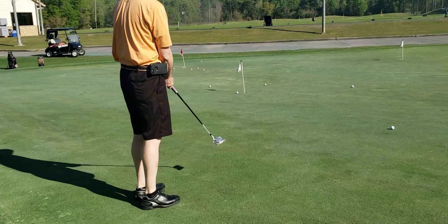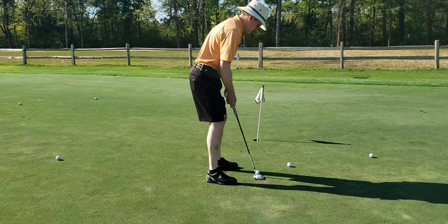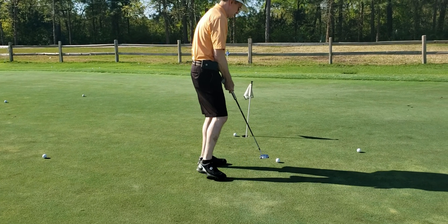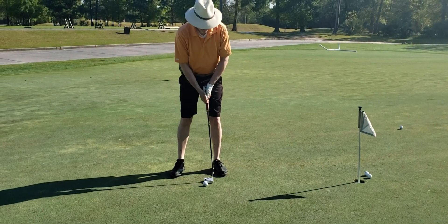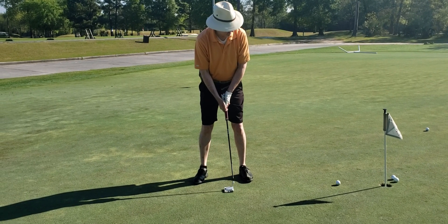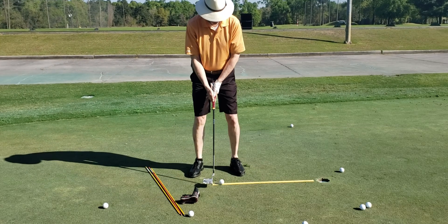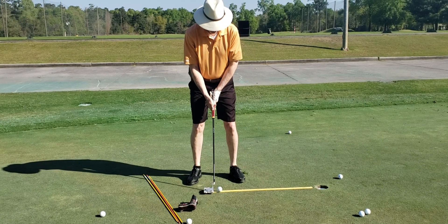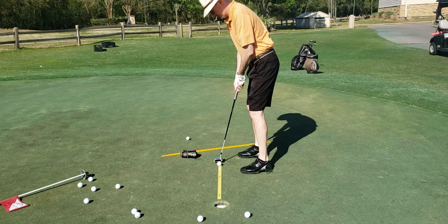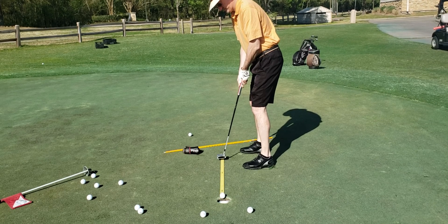Nice putt. A little different there? That's all right. Okay, so it went left, didn't it? That's all right. Hey!